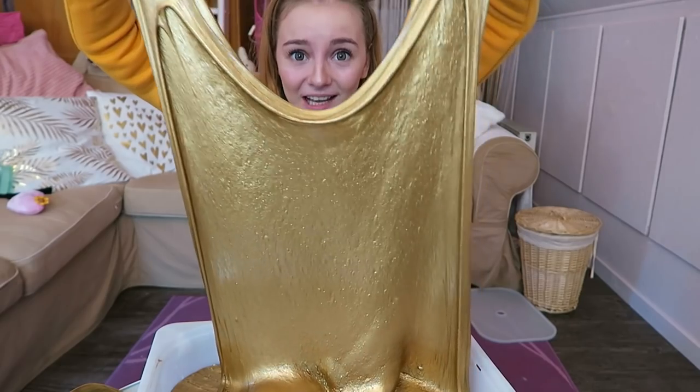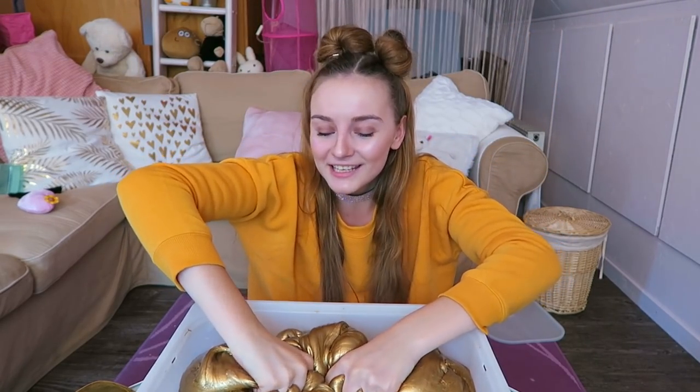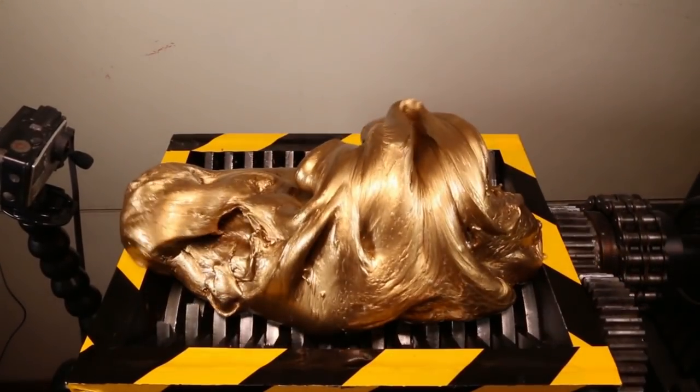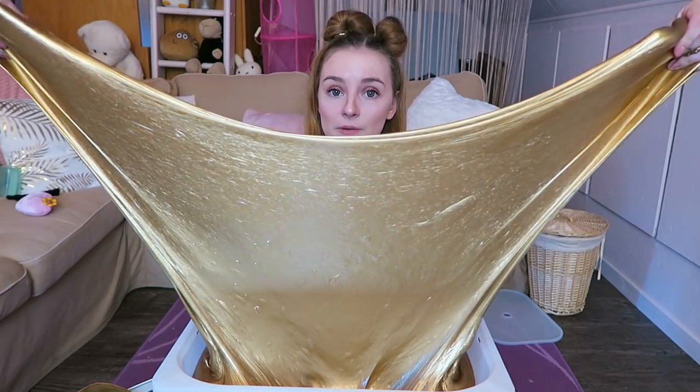Giant gold slime, oh my god! So if you're new on this channel, please subscribe because this took me four hours. Please keep watching and join the family by subscribing. I'm going to post more random vids on this channel. Please check my social media in the description, and don't forget to check out the video of Press Tube because he's going to destroy this slime. The link to Press Tube's video will be in the description — bye!